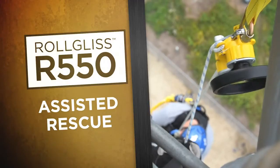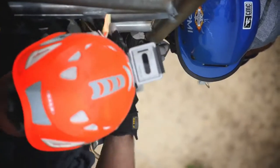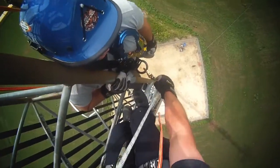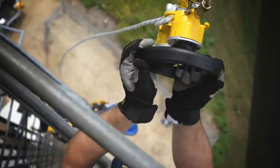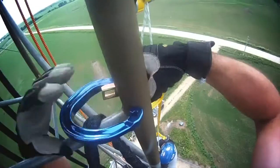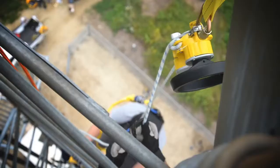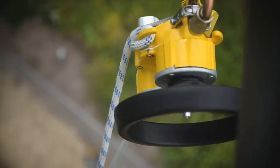For an assisted rescue, the rescuer should get into position just above the victim. Attach the R550 to the structure and the steel snap hook to the victim. Turn the wheel on the hub, removing slack to unhook the victim's fall arrest gear. Once they're unhooked, they're ready to descend to safety.